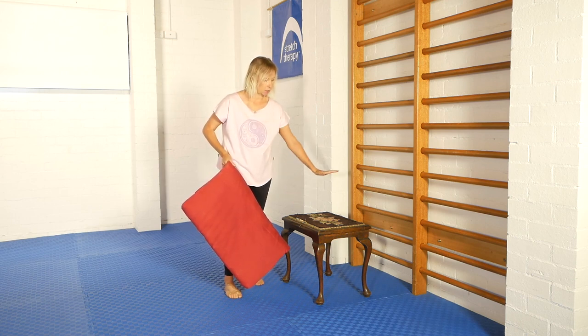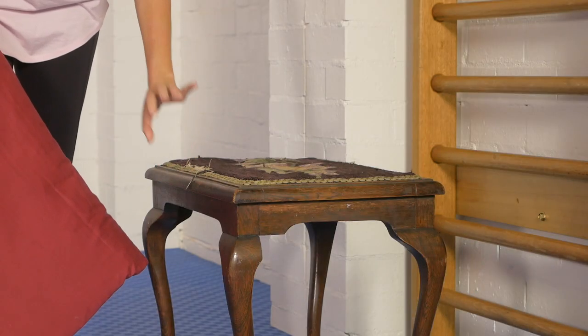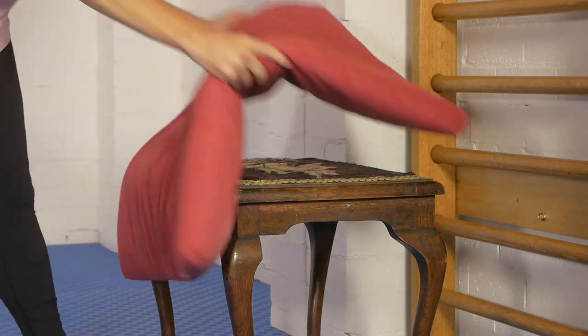I also love the lengthening effect of reaching out and holding on to something. We have ladder bars in our facility, but equally you could use a heavy table and just hold on to the underside edge. This is wood — it's a little bit uncomfortable to go directly onto there, so I'm going to pad it up with a cushion, like so.